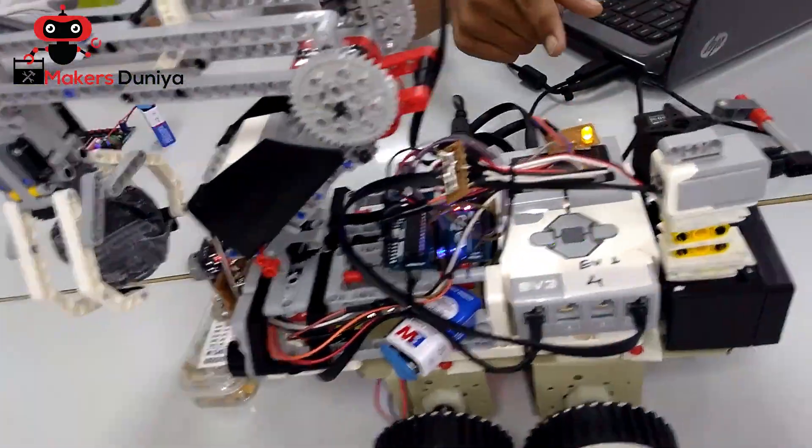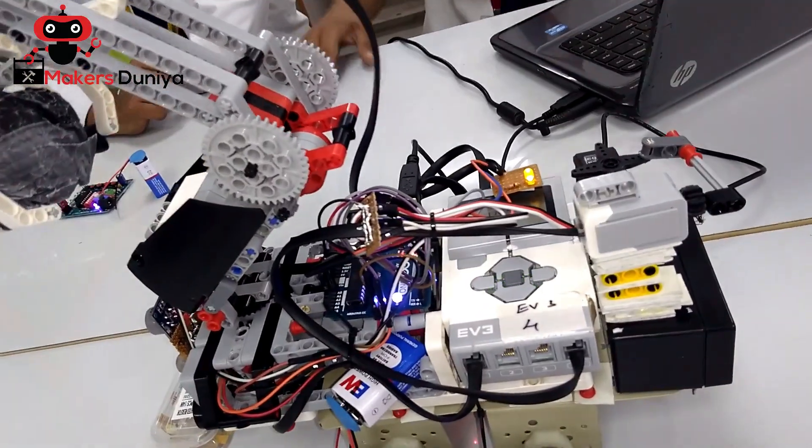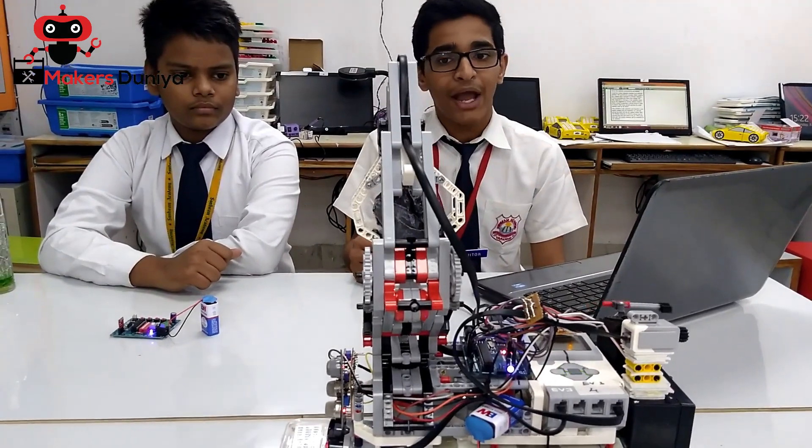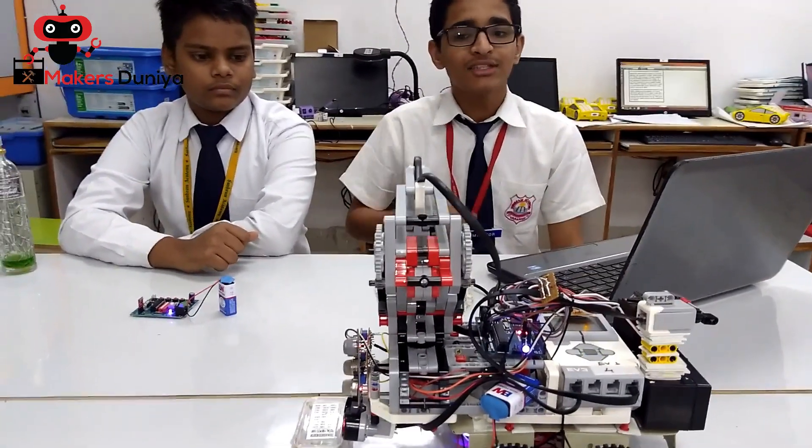See how this time the LED glows, meaning that the waste is detected as biodegradable. This time the bot turns to the other side and throws the waste into the biodegradable bin. This is how this model works.